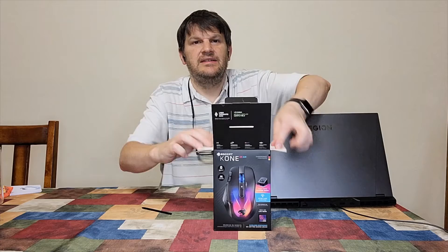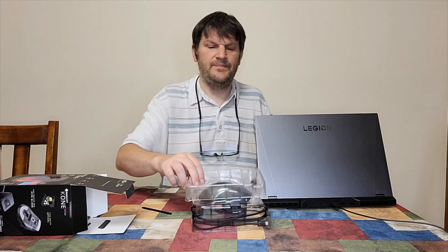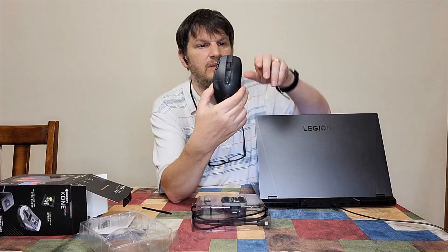As you know, I can usually unbox something and then re-box it. To be honest, it took me a while to figure out how to even put this back in the box, and I hope I did it right. So, as you can see, we've got the mouse itself.